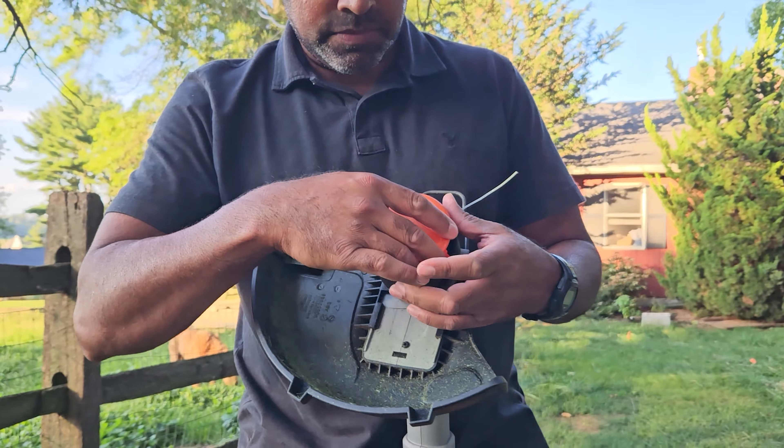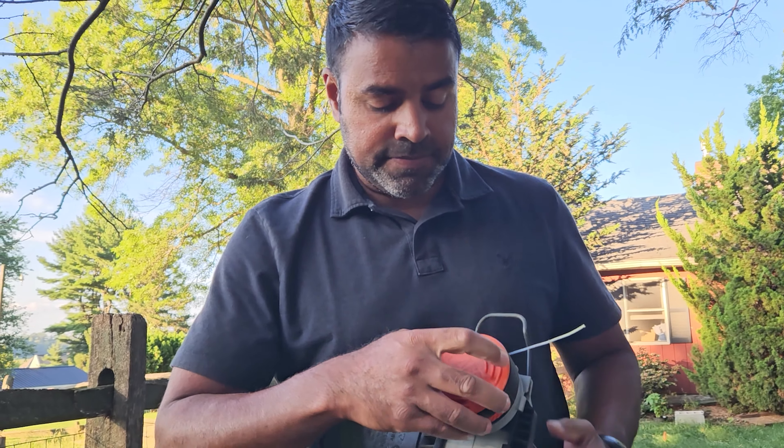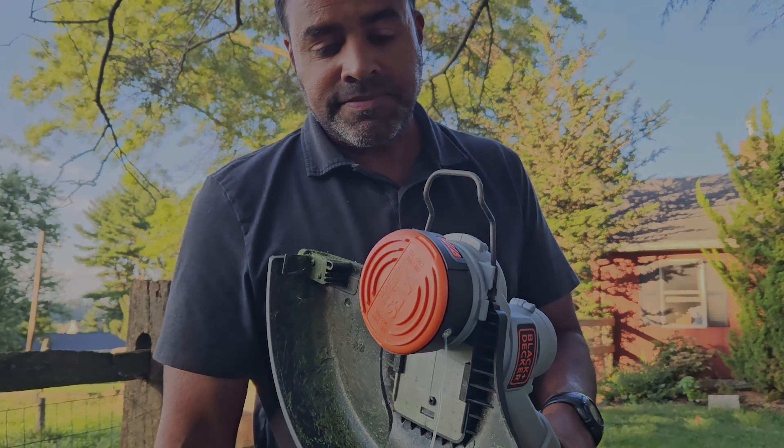The cap has a spring on it and you can see the spool here. Take this out, keeping your thumb on the line there. To put it in, all you need to do is put the gear side down facing the machine and the side with the words on top.